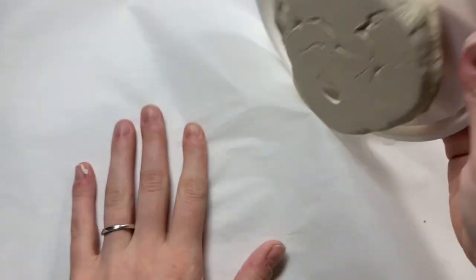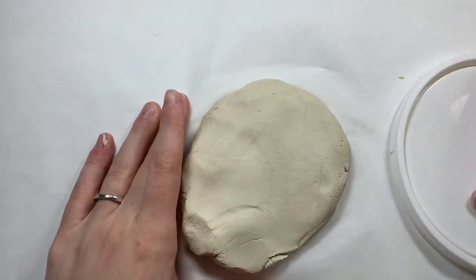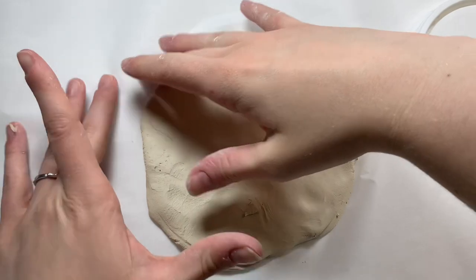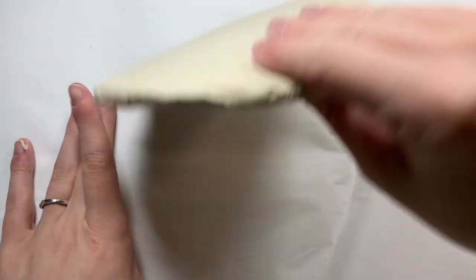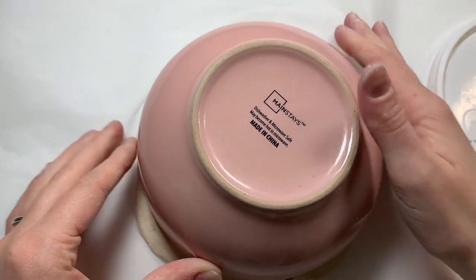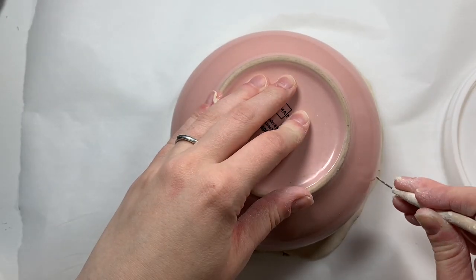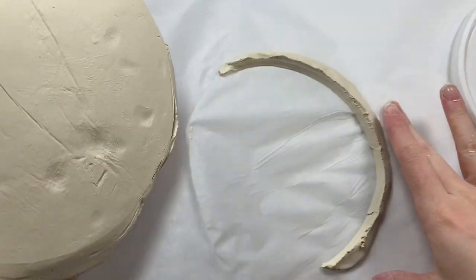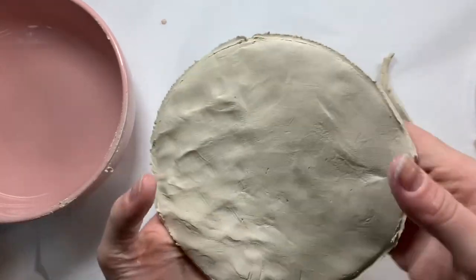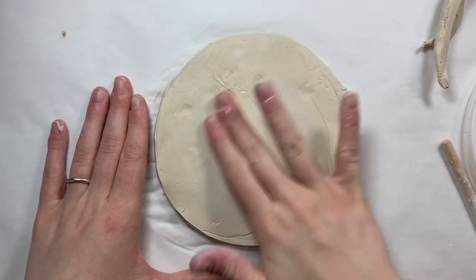I don't have a clay rolling pin for this, which I really could have used, but I'm just using my hands to try and make this as flat and even as possible. I want to be able to carve it out into a circle, so I'm just trying to work with it and make it flat and smooth. Once I got it smooth enough, I went in with my bowl and traced around it with this sharp-looking needle tool to create a circle. It stuck to the bowl so I peeled it off — now I have a somewhat circle that's kind of lumpy, but we're just going to flip it over and focus on this side.